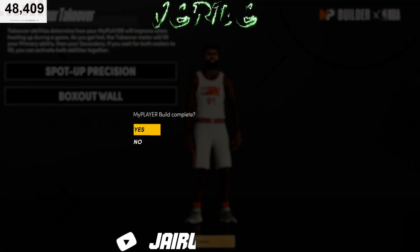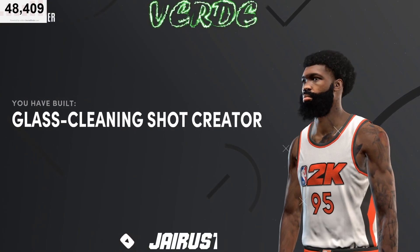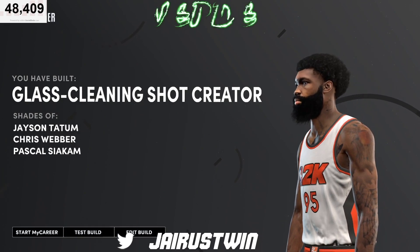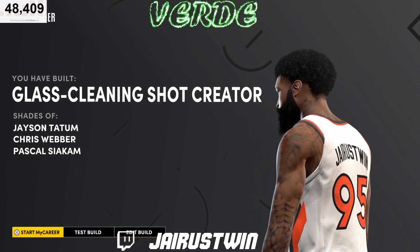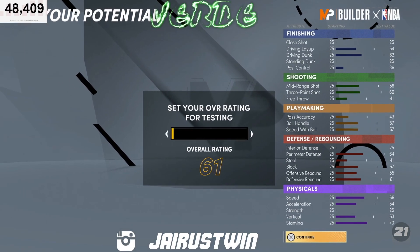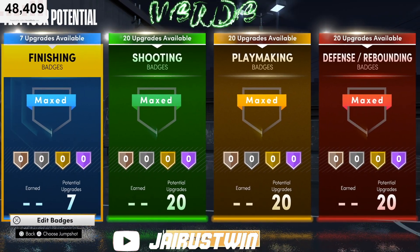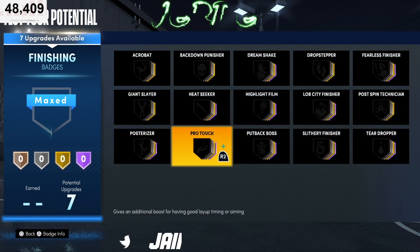Once we complete the player builder, it's gonna say we've created a glass cleaning shot creator — shades of Jason Tatum, Chris Webber, Pascal Siakam. Solid build. We're gonna test the build so you can see a good badge setup you can use if you choose to make a build like this.